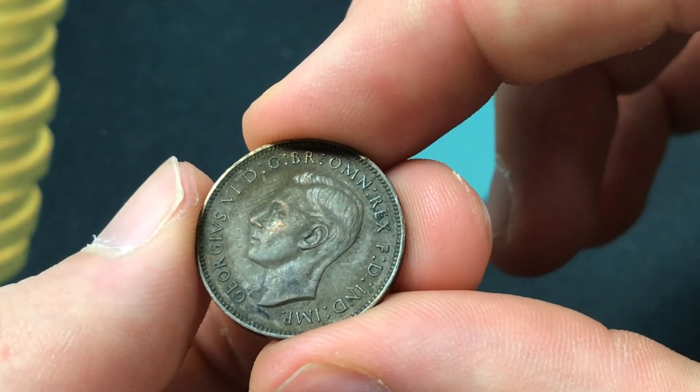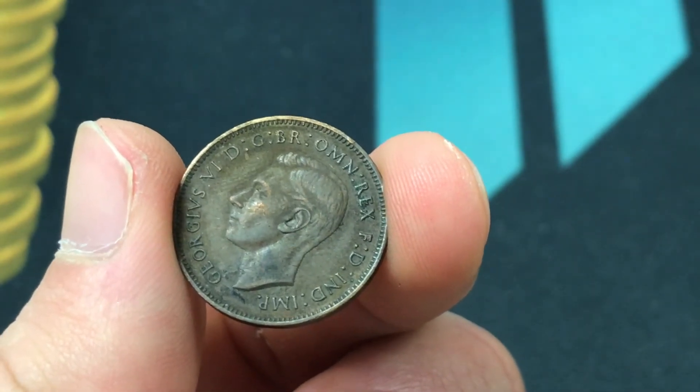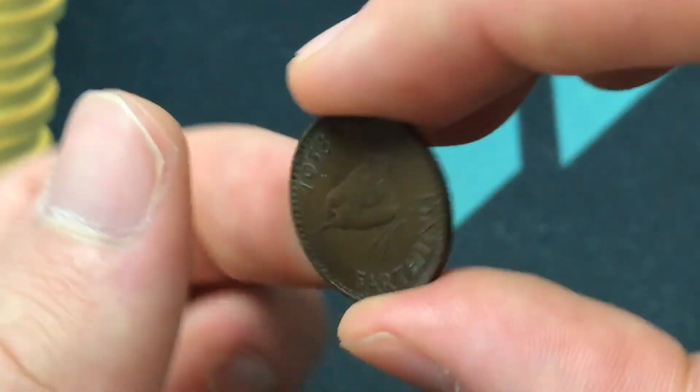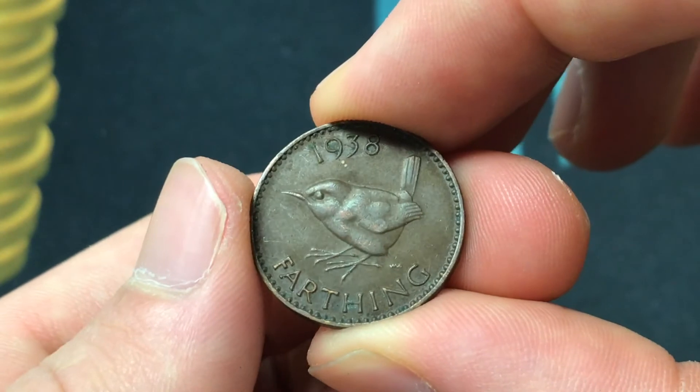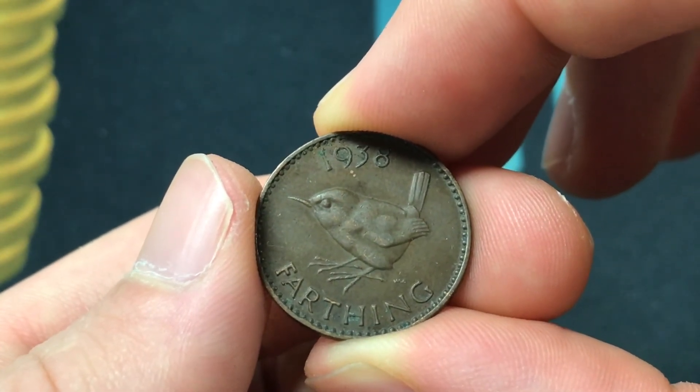It had the design hold steady for 1937 to 1948, so that's 12 years that this coin was being made with this design. And 1938 had a mintage that's a little smaller than some of the rest of them at 7,449,600.